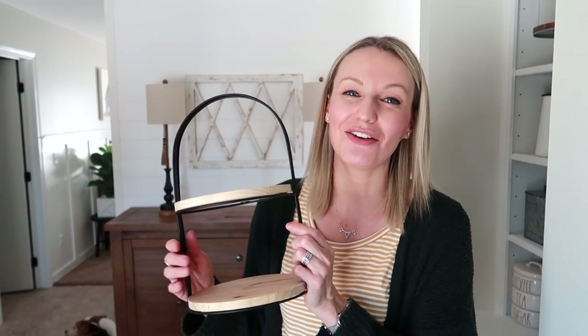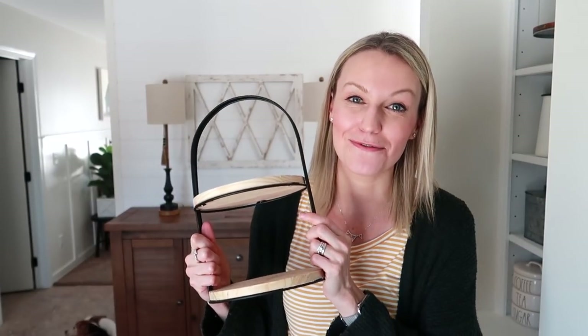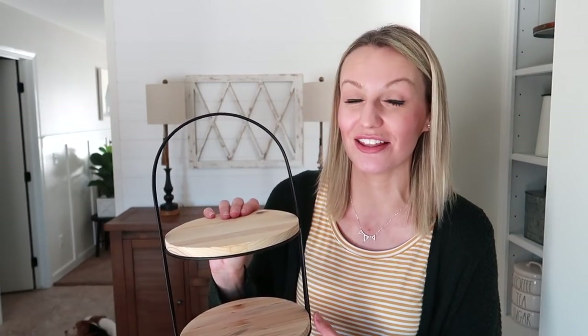The second one is this little mini tiered tray. I actually purchased it back in the fall from the Target Dollar Spot, and I love it. It's been in our laundry room or mudroom area ever since. They actually just came out with the same exact tray in their spring or Easter line that's just hitting the store. So I thought this would also be fun to style and give you a few more ideas if you're able to score one of these. We'll do this one for my mudroom area.